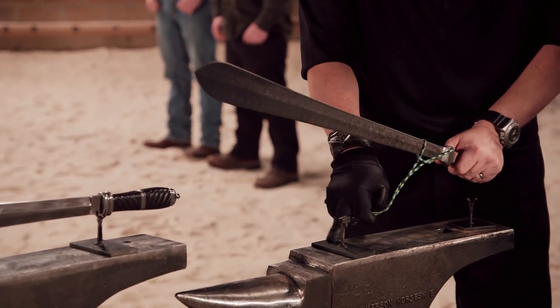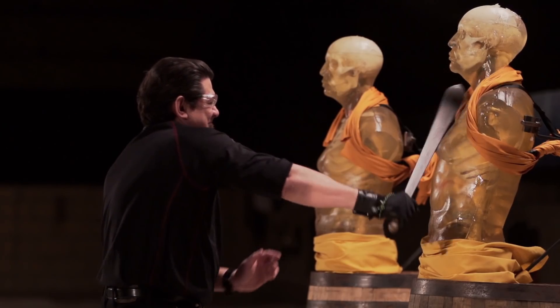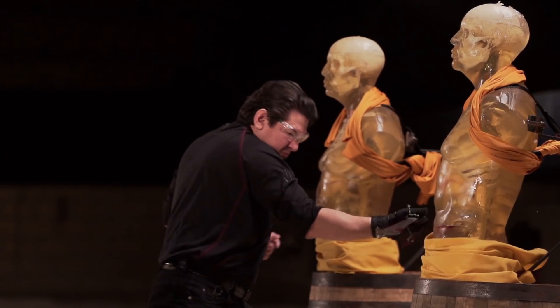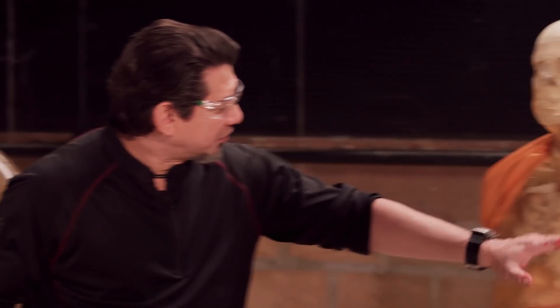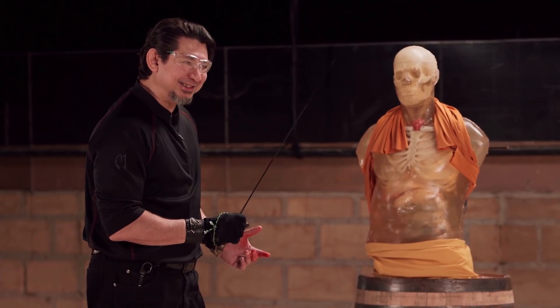Moreko, you're next. I don't know how well my weapon's actually going to perform because it has kind of a beefier edge geometry, which doesn't necessarily lend it to slicing very well. Well, Moreko, it is sharp. As you can see what it did, it lacerated right in all the way on the slashes — same thing, it lacerated deep. It feels good, balances out, and your blade will kill.